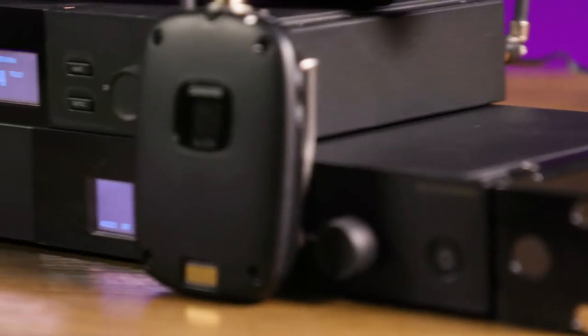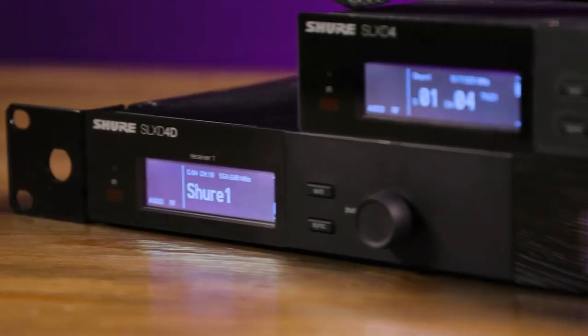Let's take a closer look at the system. There are two receiver configurations in the SLX-D family. The single channel SLX-D4 and the dual channel rack mount SLX-D4D both feature identical circuitry and feature complement. The only things that are different between them are the form factor and the number of channels.